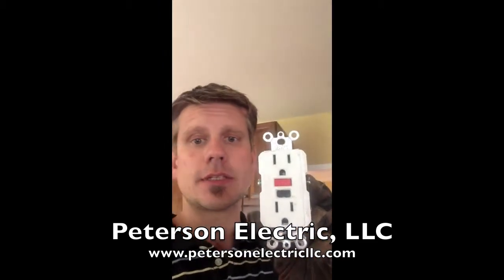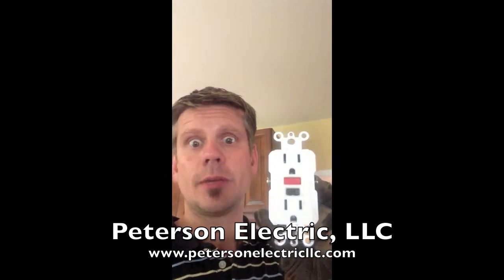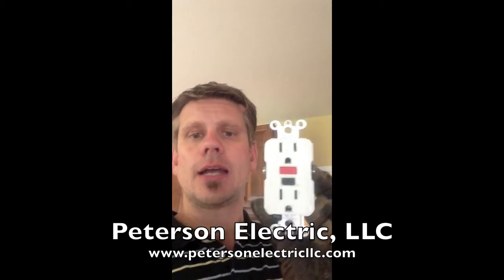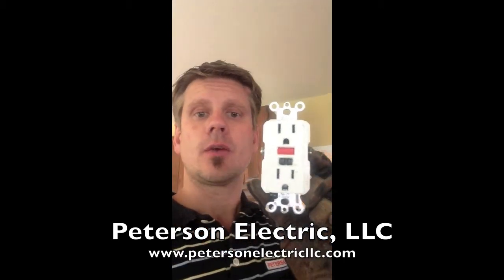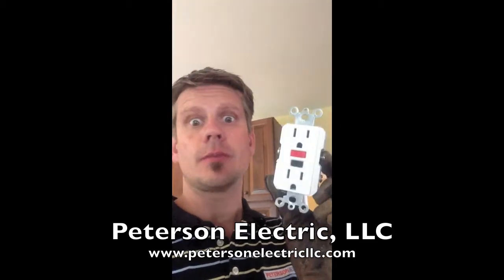Personally, I like Leviton or Pass and Seymour — they have a better brand. This one has definitely got Home Depot written on it, which is fine. I just prefer sometimes to have a really high quality GFI because I don't have to go back and warranty them, since they never give me warranty money.